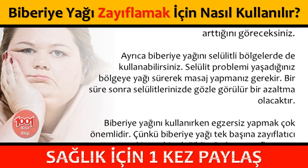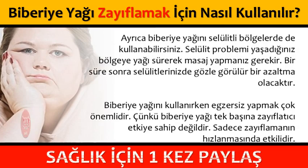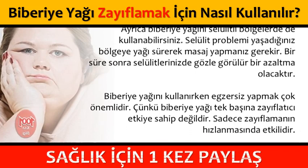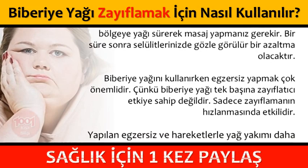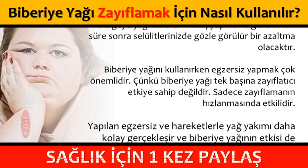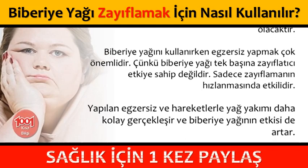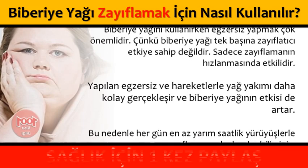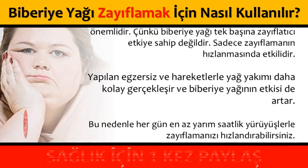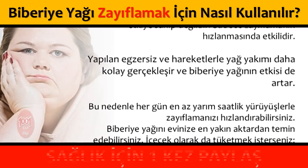Biberiye yağını kullanırken egzersiz yapmak çok önemlidir. Çünkü biberiye yağı tek başına zayıflatıcı etkiye sahip değildir; sadece zayıflamanın hızlanmasında etkilidir. Yapılan egzersiz ve hareketlerle yağ yakımı daha kolay gerçekleşir ve biberiye yağının etkisi de artar. Bu nedenle her gün en az yarım saatlik yürüyüşlerle zayıflamanızı hızlandırabilirsiniz.